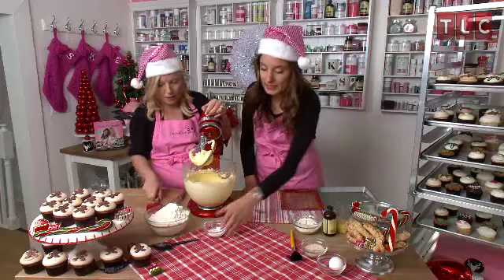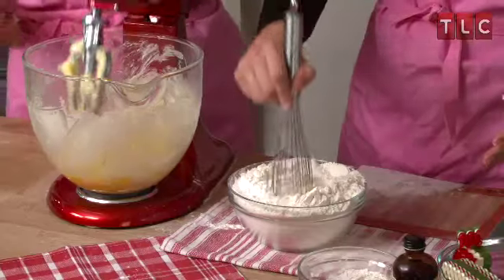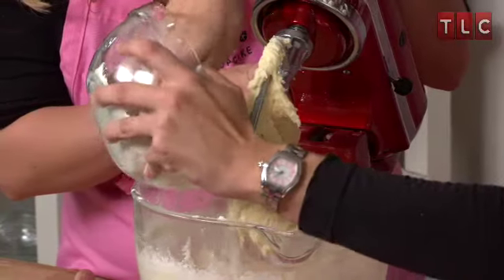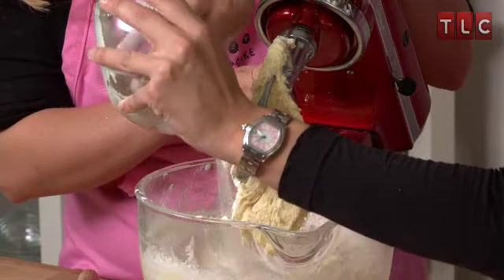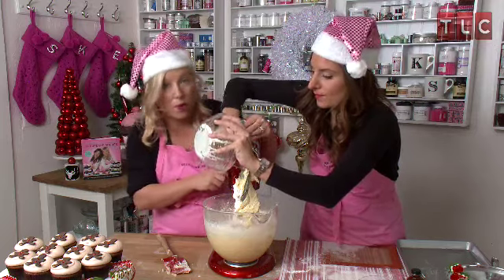While Sophie scrapes down the bowl, I am going to add the baking powder into the flour and just sift. You want to make sure not to overbeat. Put the mixer on high, because at this point we should really start kneading it. Give it one final mix.